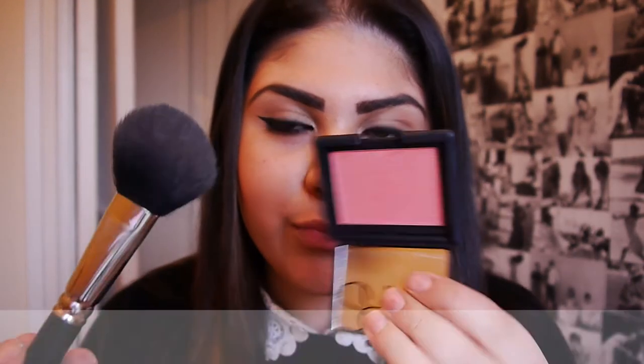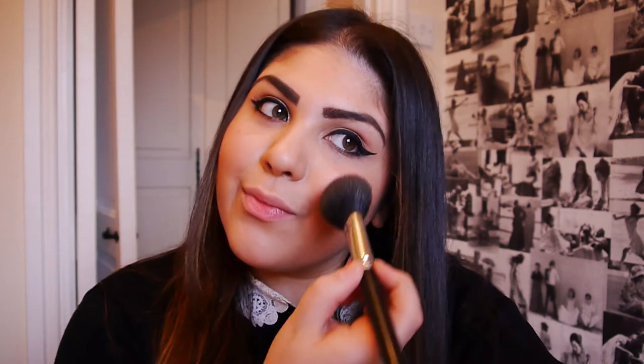I've had this blusher for a few days and I'm already obsessed with it. It's so beautiful on and I'm not going to say the name because I'm embarrassed, but I'm just going to be using that all over my cheeks just to give me a nice warm flush to the cheeks.